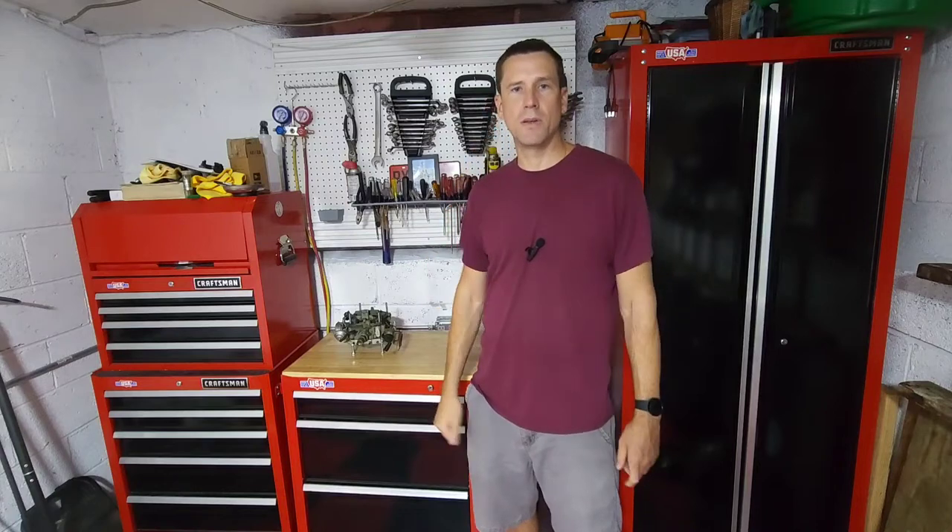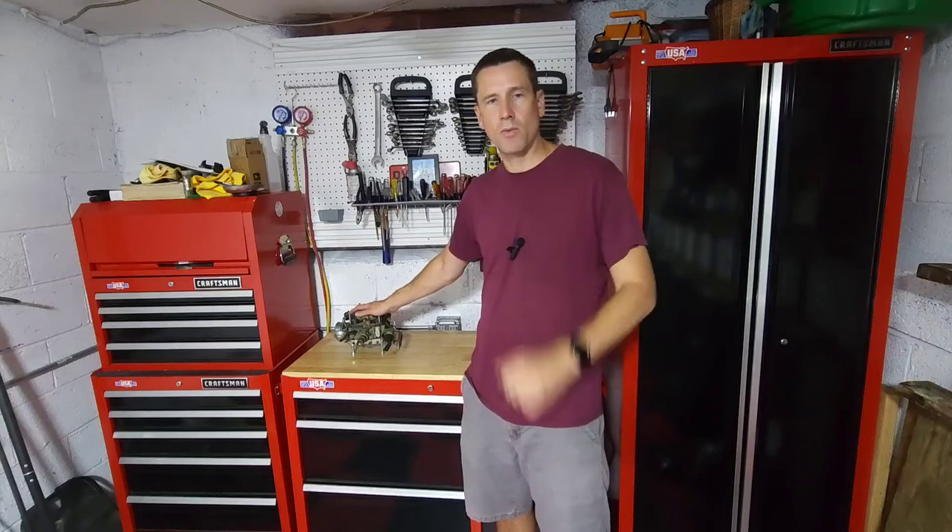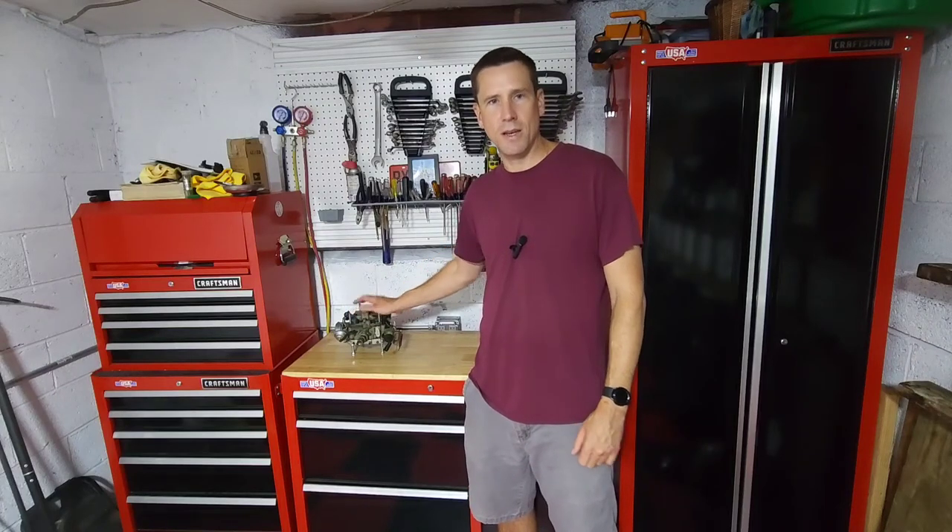That's it — the four things you absolutely have to know how to adjust properly to get your Quadrajet or Dual Jet carburetor running right. Thanks for tuning in. I'll see you next time.